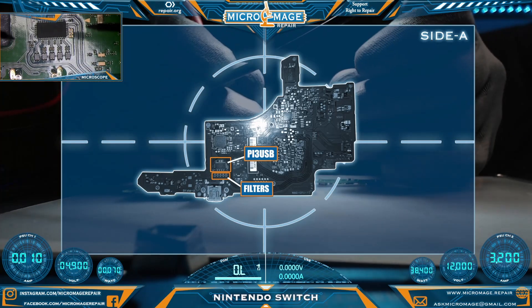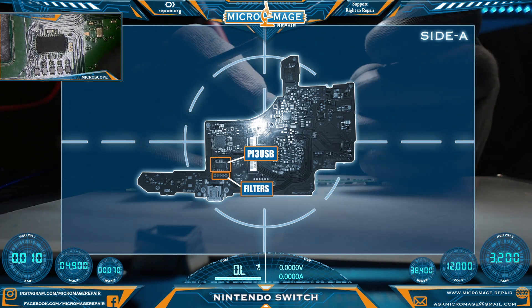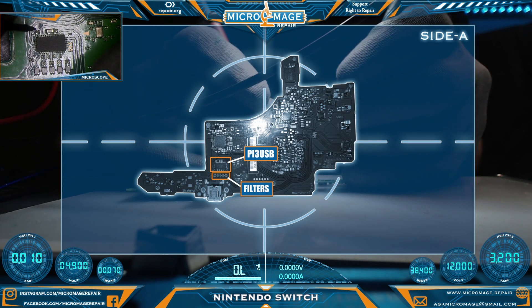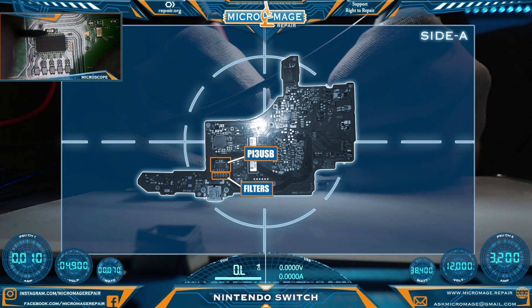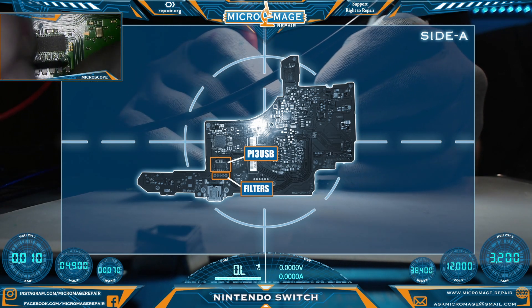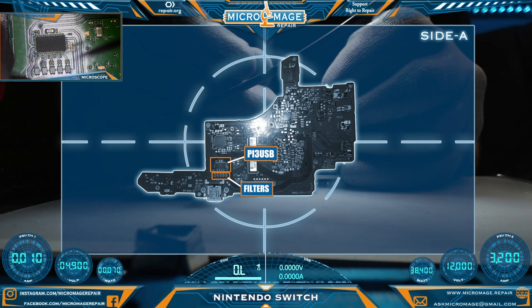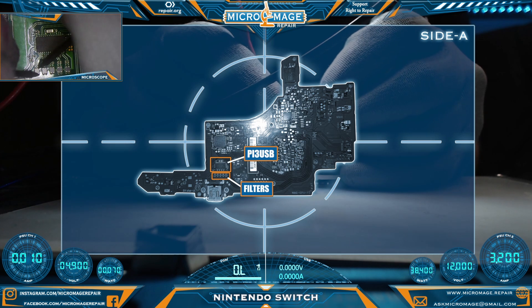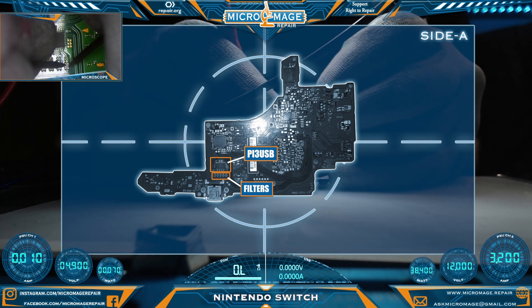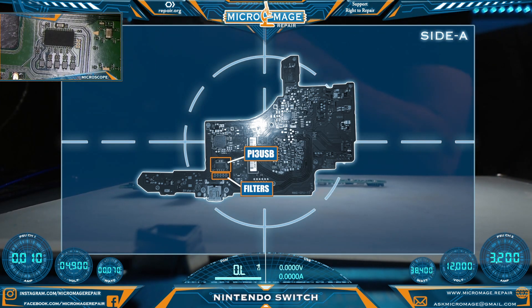We have the board out of the housing. Let's do some testing on side A. We just want to test this Pi 3 USB and make sure it's okay, with one of our leads on the ports. Let's test this big capacitor right here — we're worried about the line going to the capacitor, and it seems to be fine. Now we want to check all of our filters: first, make sure none of them are shorted to ground, and then check continuity through them — but we do not want them to have continuity side to side. Everything looks okay. Looks like our only problem is that one capacitor around the M92T36.